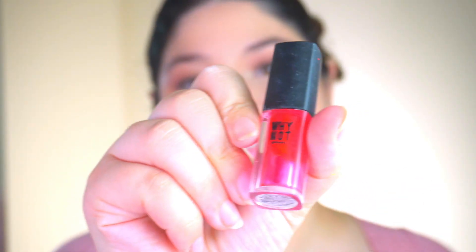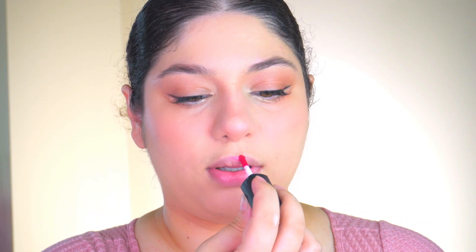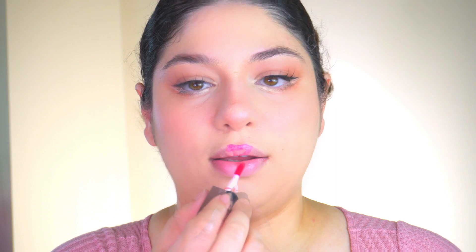The last step is the lips, and there's a special technique. I'm using a tint — I apply it on top of my lip, then in the middle inside and down, holding it there, and blending it with my finger. Then I apply gloss on top.